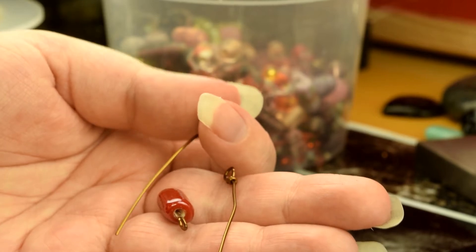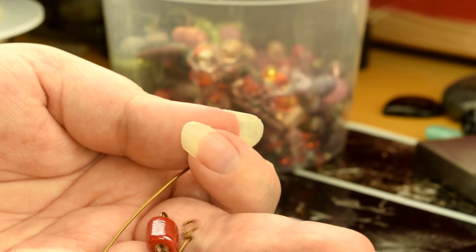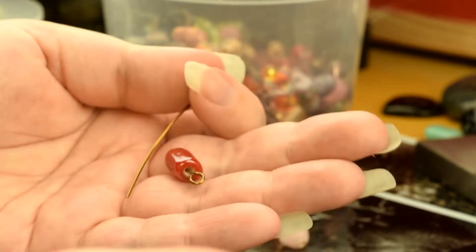I'm going to make a chain using these loops. First I'll show you with the normal loop, and then we'll do one with wrapped loops just to show you the difference.